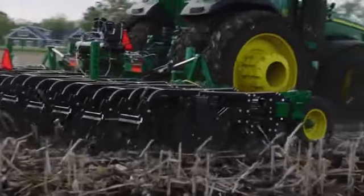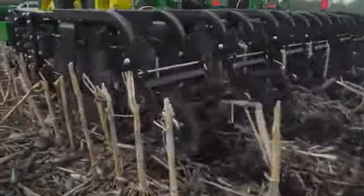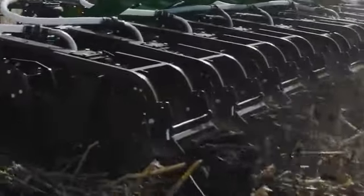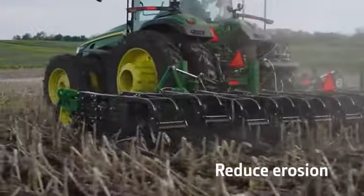John Deere technology and products provide a full strip tillage solution, allowing you to maximize yields by applying fertilizer and tilling in a single pass, manage compaction, and prepare your seed bed.